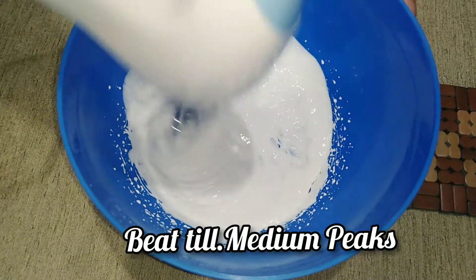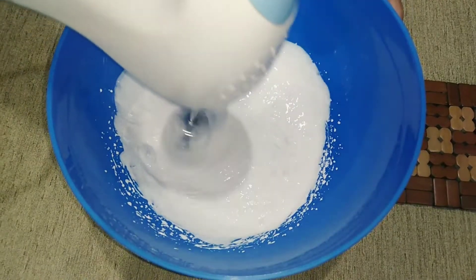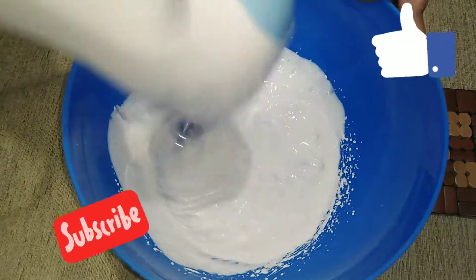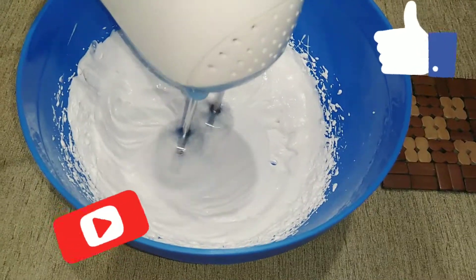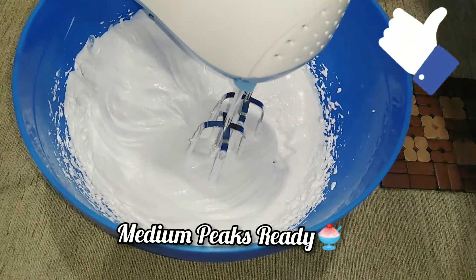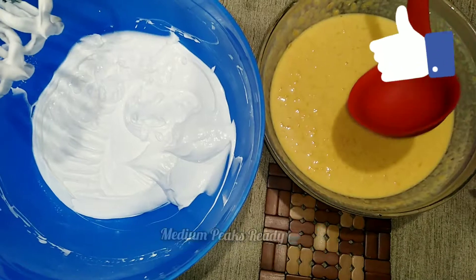Beat the whipping cream using a beater — you can also use a whisk or blender. Beat only until medium peaks, not stiff peaks. It should still be slightly runny. Beat the whipping cream for about 5 to 7 minutes until medium peaks form. The cream will look soft and billowy like this.